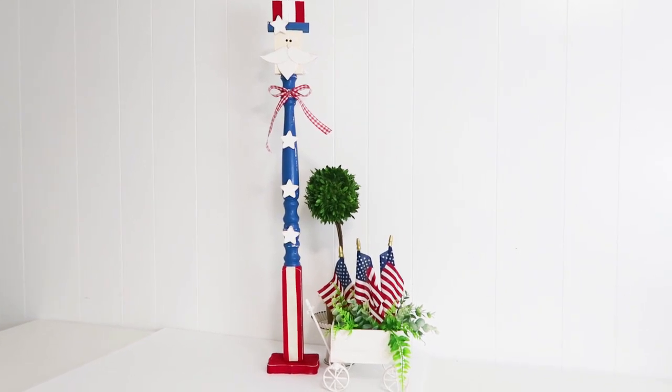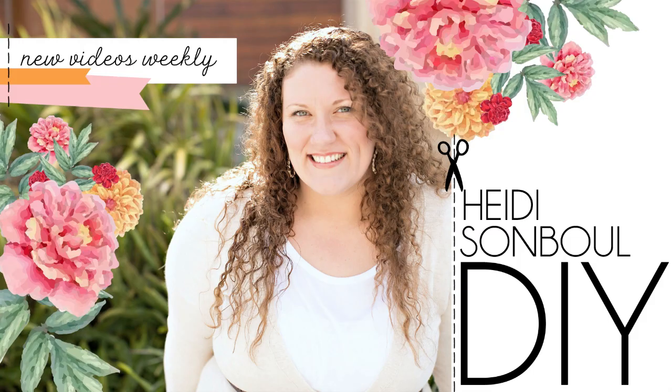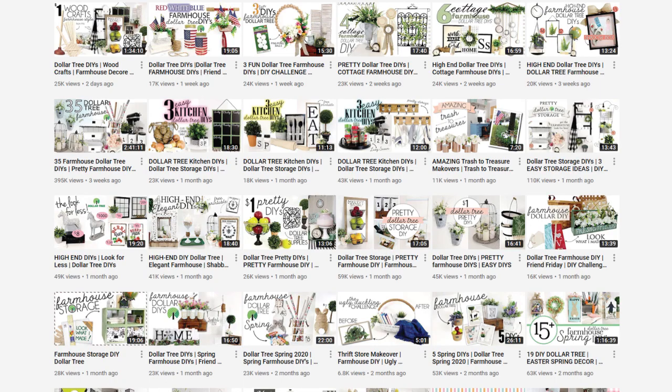For all of my friends returning, thanks so much for coming back to watch this video — it always means so much to me to catch up with you all in the comments. And if you're new and enjoying what you're seeing, click that subscribe button because I am going to be posting every single day, Monday through Friday, all through the months of June and July for my Summer DIY Daily.